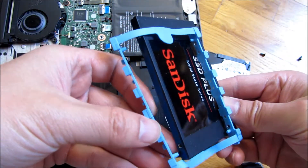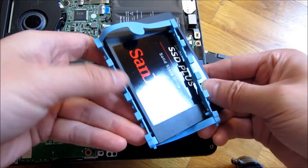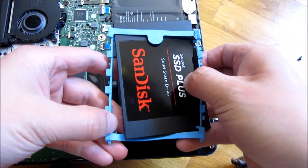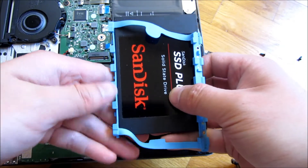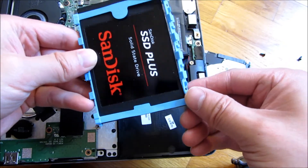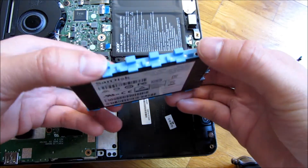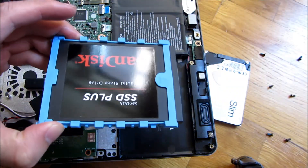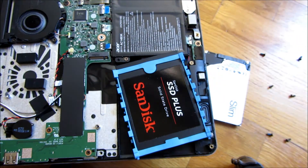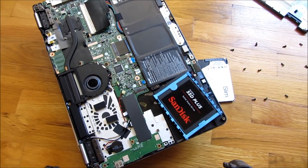Basically, you just stick this in — the holes are always standard. Once again, I'm a little clumsy here because I am doing the video, but as you'll see you're just interacting with it like that. And there you go — thank you for watching.